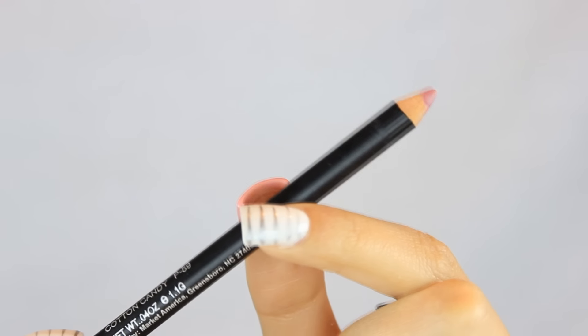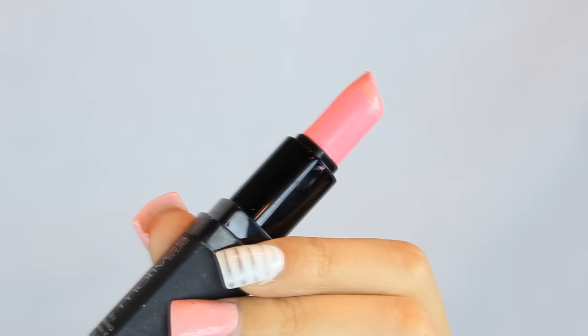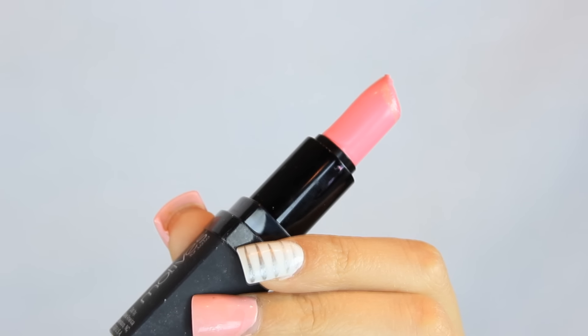Lining my lips with a lip liner from Motives Cosmetics and this one's called Cotton Candy. Over the lip liner I'm using a lipstick from Motives Cosmetics and this one's called Best.